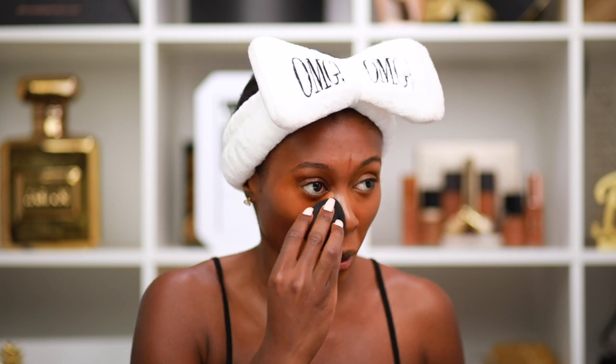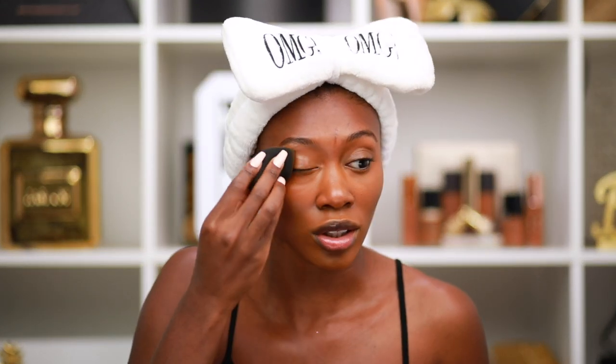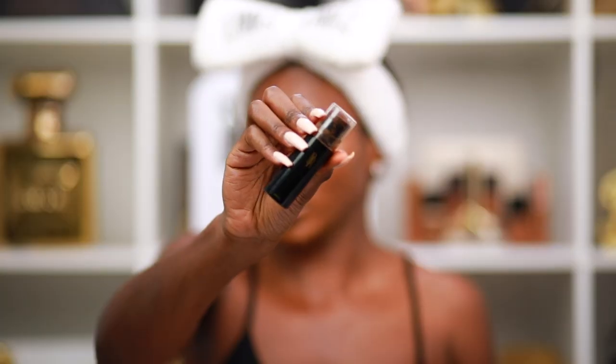Going in with the Fenty Beauty Pro Filter concealer in shade 440 for color correcting. Even if you don't have a date for Valentine's Day — you're single as a pringle — you can still use this look for a night out, a date, a baby shower, a wedding, or prom. It's very versatile, so don't worry if you're single, you can still learn from this tutorial.